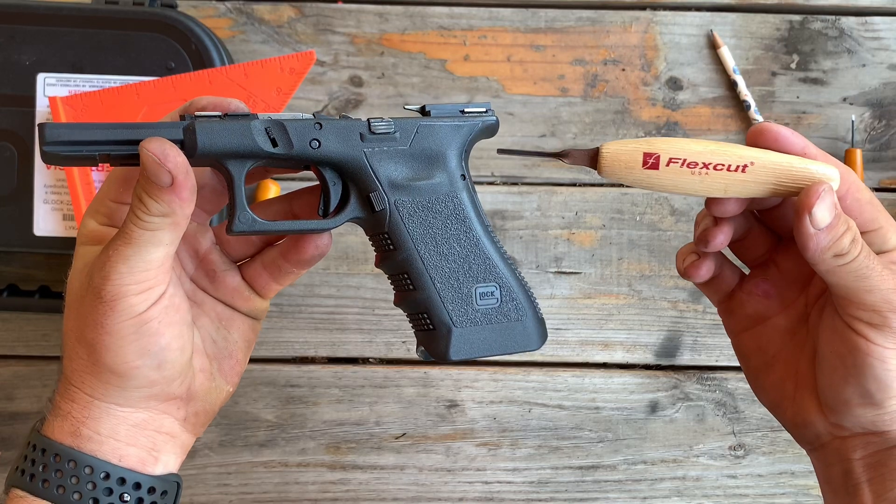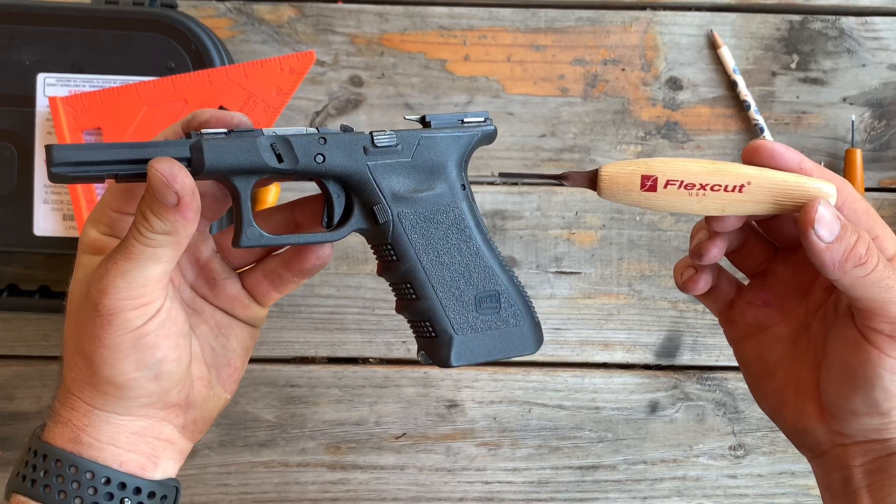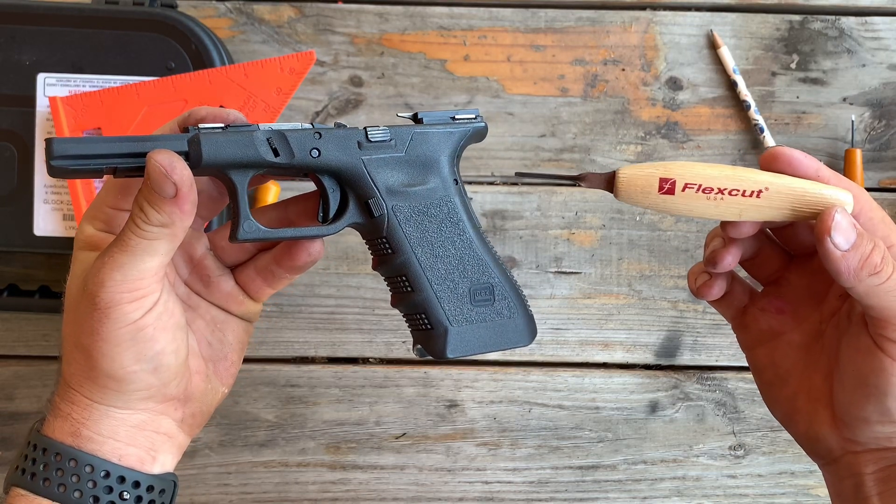If this video was helpful to you, head over to Amazon and grab one of these Flex Cut U-channel tools. Be sure to like this video, send it to your friends, and don't forget to subscribe. Thank you, guys.